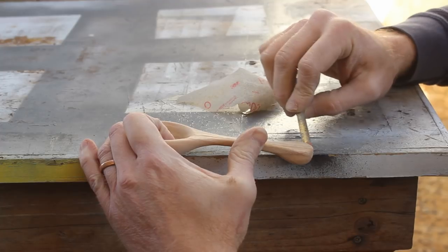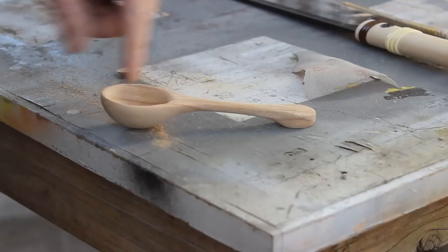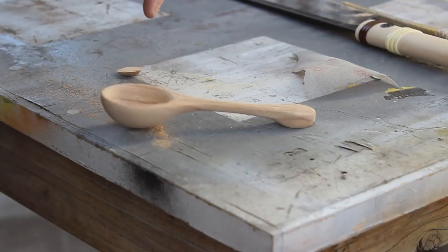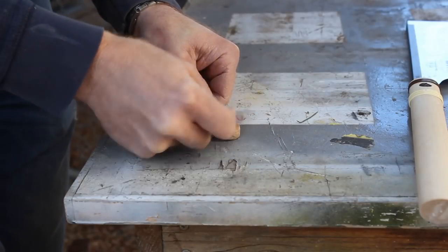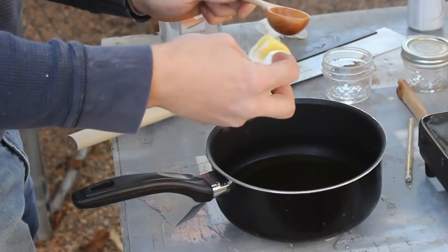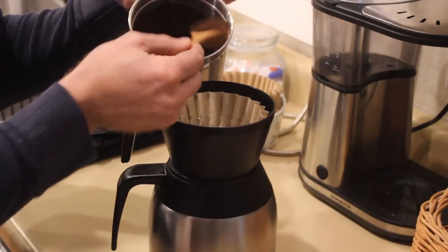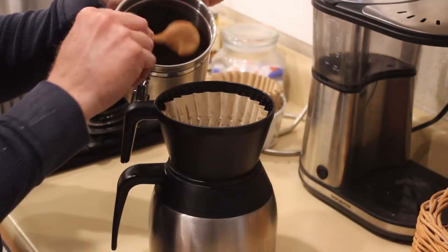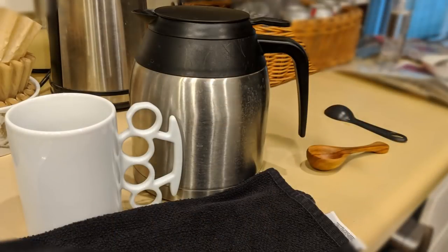It seemed to be sitting too parallel to the table surface, so to make sure it was nice and smooth I worked my way up to 220 grit sandpaper. The finish for this is a 50-50 mix of mineral oil and beeswax. I applied it while it was still hot, but as it cooled it became a paste. I like the way the finish turned out, but the grounds have a tendency to stick to it a little bit. Next time I think I'm going to try shellac.